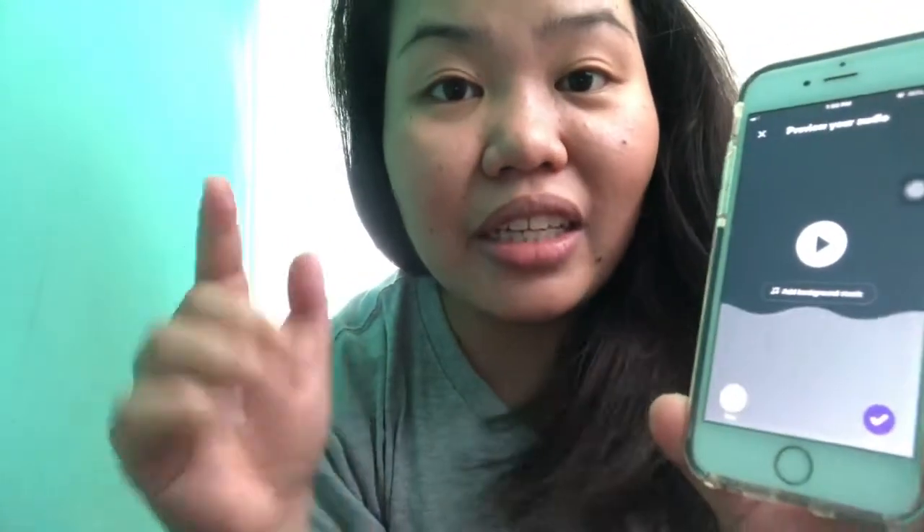Don't worry guys, I'll be placing the links down below para makita ninyo si Anchor. If you wanna start your podcast, join. So, sa totoo lang guys, I have no laptops to do my edits on my podcast. I don't have any microphone — a podcast microphone, or a headset with lapel. What I am using as my microphone is just the iPhone earphones.